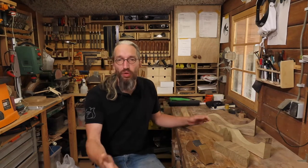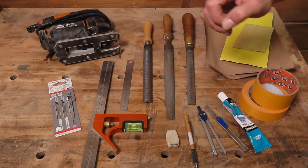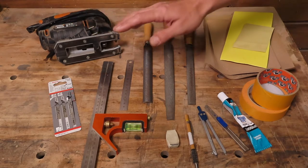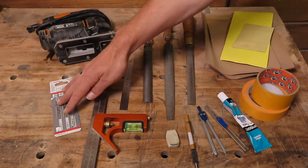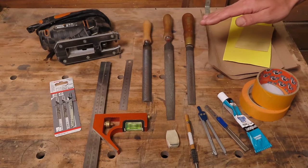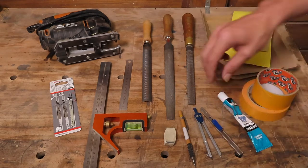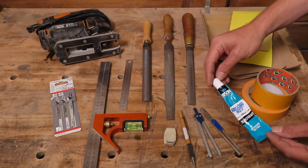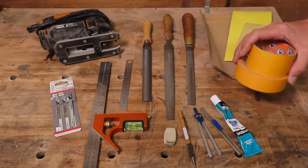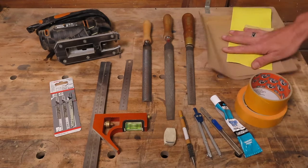The tools you need for this project are a jigsaw — and if you have access to a bandsaw, by all means use a bandsaw, it cuts much easier — but I'm going to do this with a jigsaw so anyone can do this. You'll also need good quality jigsaw blades, a square and a ruler, some rasps and files, pencil and an eraser, a compass, a little knife, some contact adhesive, a contact rubber flexible adhesive, masking tape, a couple of round things to draw circles, and of course some sandpaper.